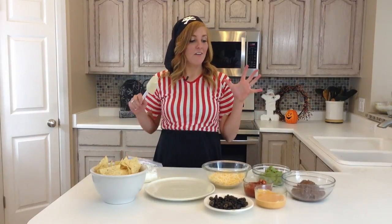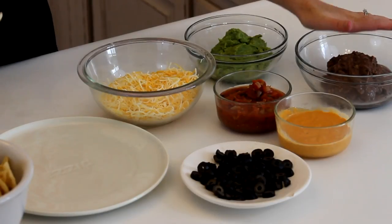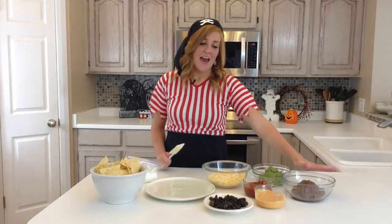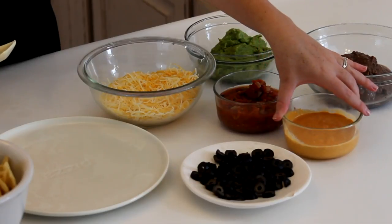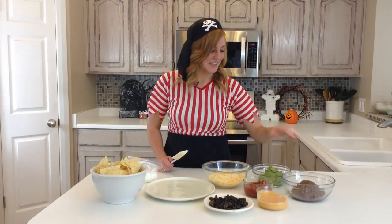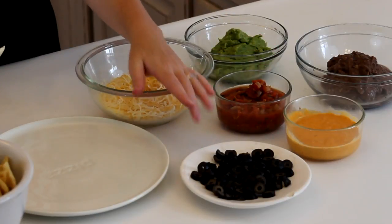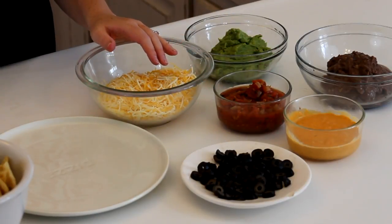For your seven layers, you're going to need refried beans — my favorite are the black bean variety — Chipotle sauce, whatever kind you like. I use Taco Bell's because I think it's delicious. Guacamole, salsa, olives, cheese, and sour cream.